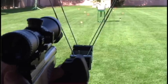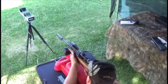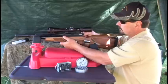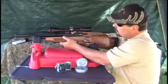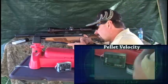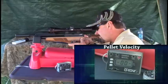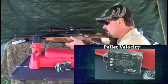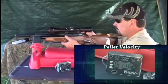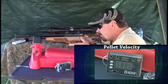Now we'll go into some velocity testing. The first pellet I'm going to use is the 18-grain JSB pellet. The average velocity with the 18-grain JSB pellet was 604.9 feet per second, giving a foot-pound of energy average of 14.8.